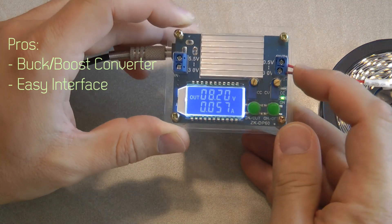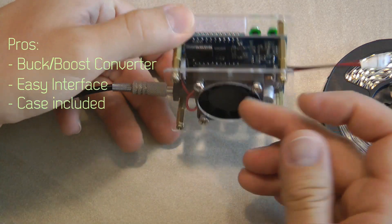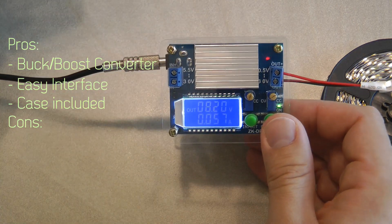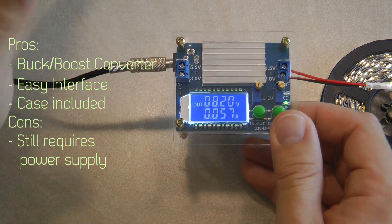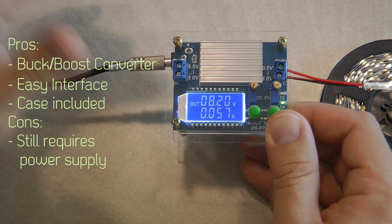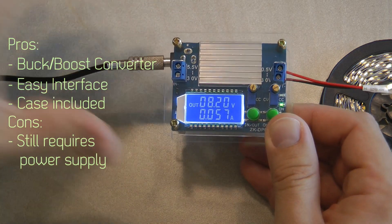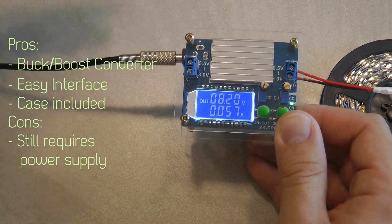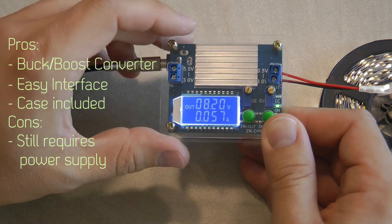The third pro is that it comes in a case — it's not a full case but it's good enough — and it also has a fan. One con I'd mention is that it is not a mains power supply, so you will still need a DC power supply input. But for this purpose I can use a cheap old laptop power supply, and I have a few of those lying around from old laptops.